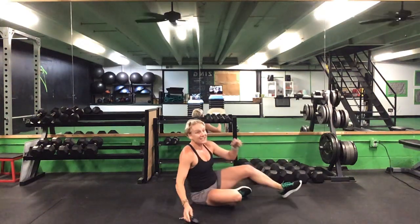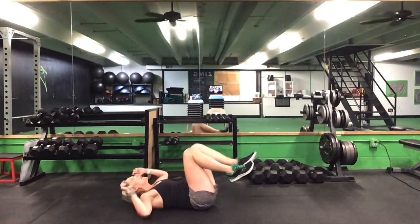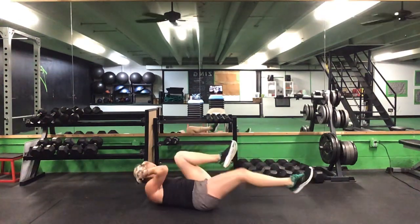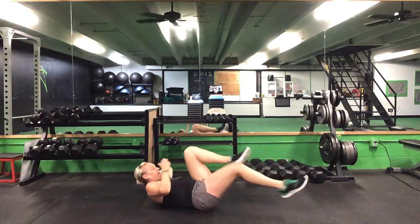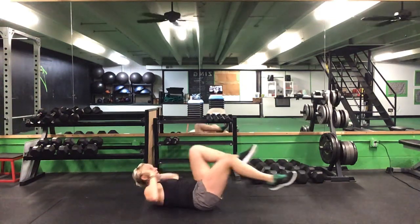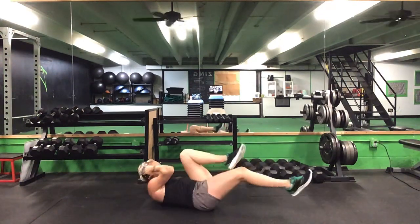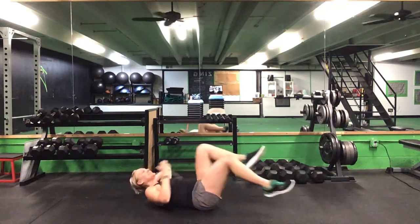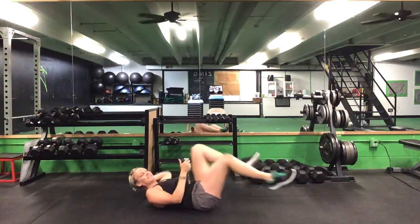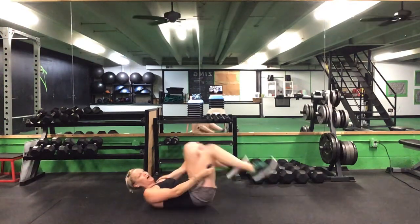Back onto your backs — 30 seconds on this bicycle. Ready? Go. 30 seconds on the bicycle. Keep it up. Halfway there. 10 seconds to go. Come on, last five seconds, burn them out. Time.